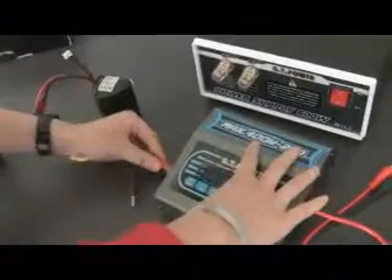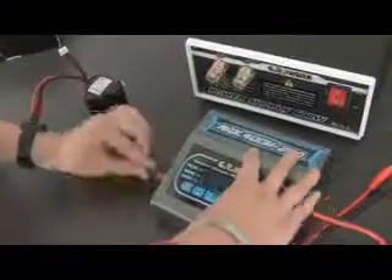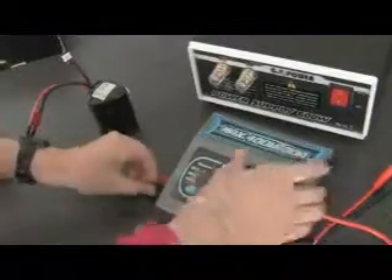First, we connect the battery, the charger, and the power supplier correctly. Pay special attention to the positive and negative power terminals.